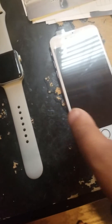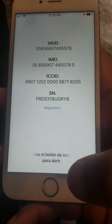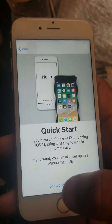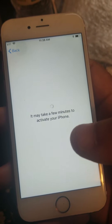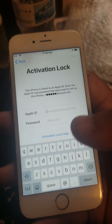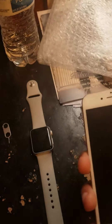Here we are today YouTube. What we have here is an iPhone 6s — you can see the IMEI — and it's iCloud locked right there. And an Apple Watch.